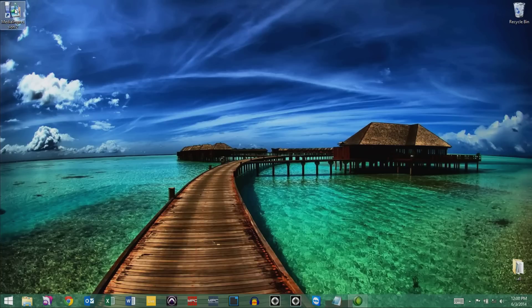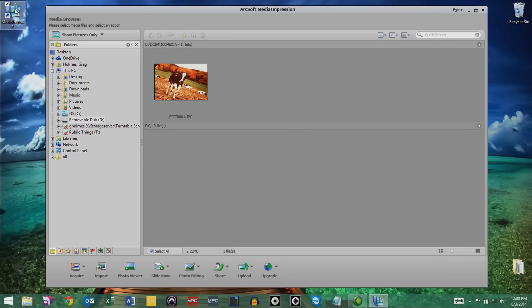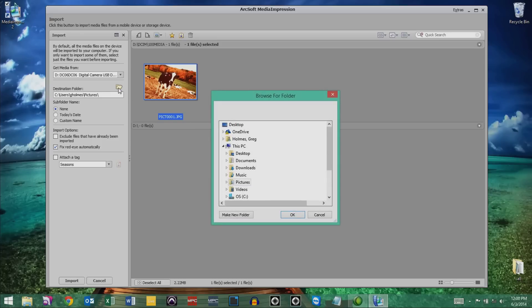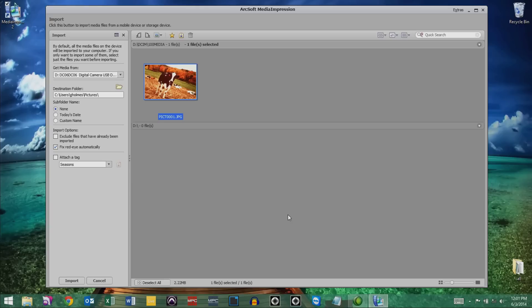Open the ArcSoft Media Impressions software. Once the program opens, choose Import on the bottom of the software interface. Select the Filmed SD Plus from the drop-down menu under Get Media From — it may be labeled as Digital Camera USB Device. On the same screen, click the Folder icon next to Destination Folder. Choose the place on your computer that you want to save your images to and press OK. We recommend using the Pictures or My Pictures folder as this is the typical default folder for most images. When you're ready, choose Import.